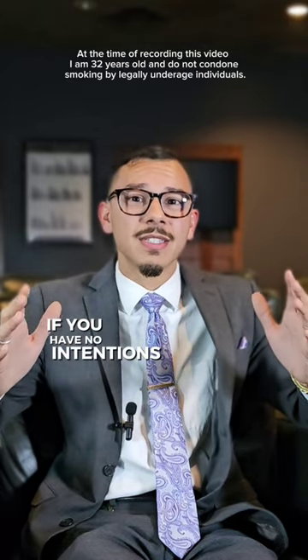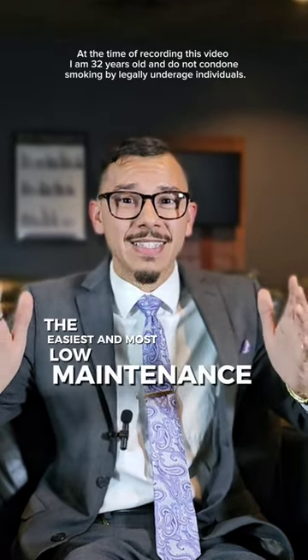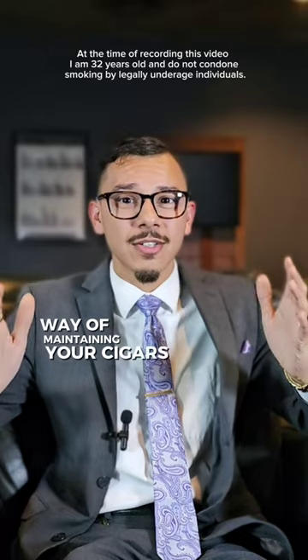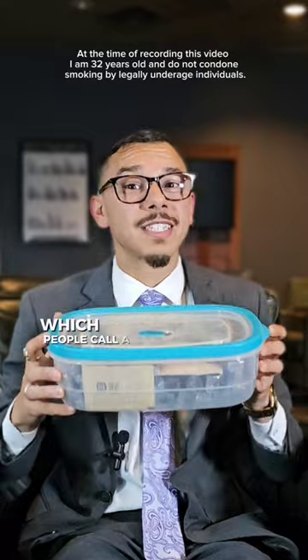If you have no intentions of aging your cigars, the easiest and most low-maintenance way of storing your cigars is with an airtight Tupperware container like this, which people call a tupperdor.